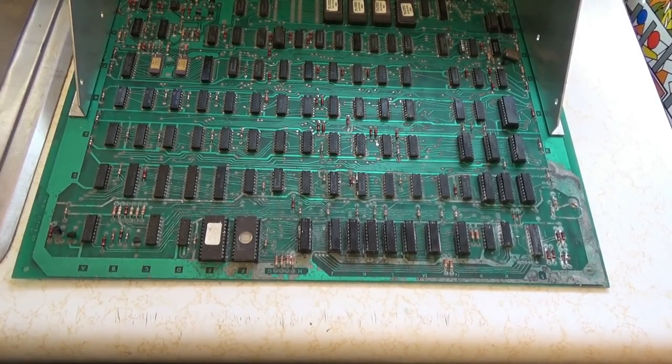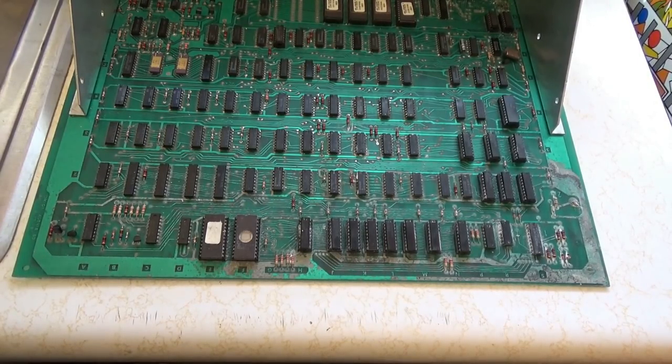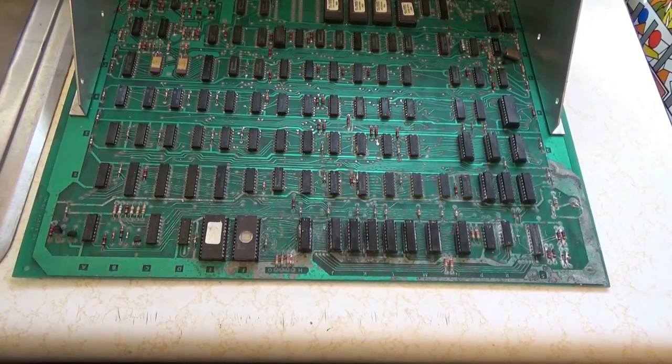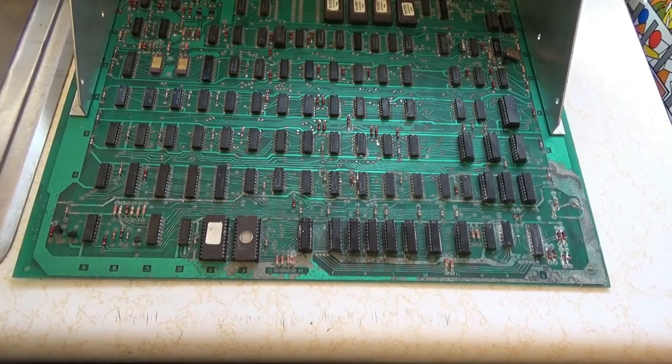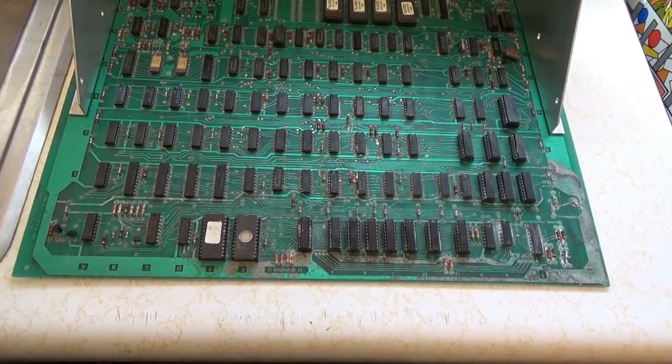I asked on Facebook if anybody else needed a board fixed, and now I have tons and tons of boards to fix. This one is from an arcade nerd. I'm going to show you in this video how to deal with the acid damage on these Omega Race boards.